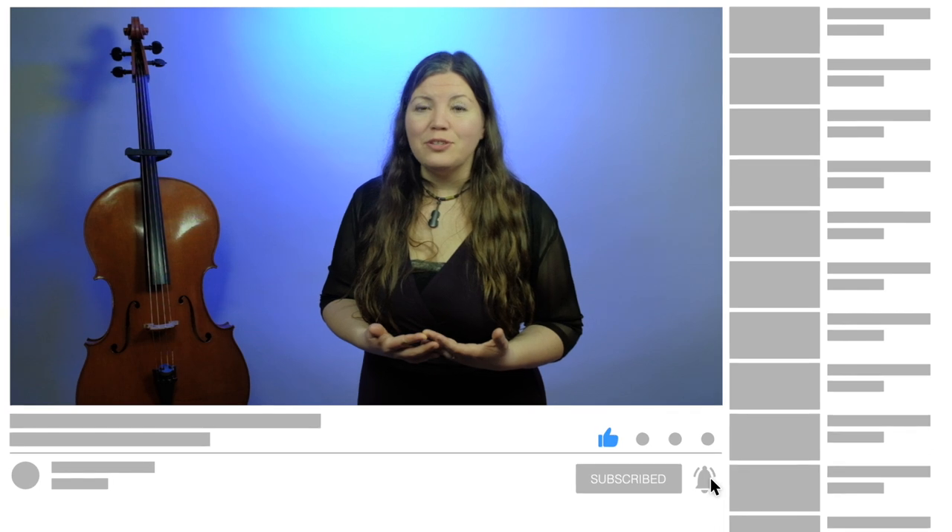I hope this has been helpful for you today. Please let me know in the comments if there's any way I can be of service to you. If you find this useful, please subscribe, like, and share so that somebody else may be able to find it. Happy practicing!